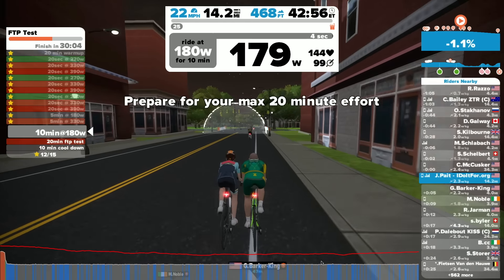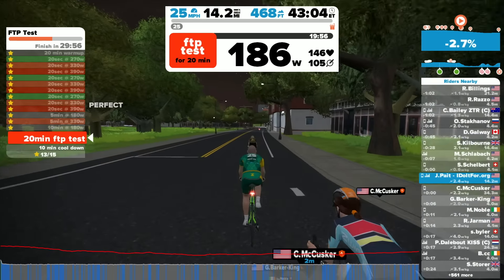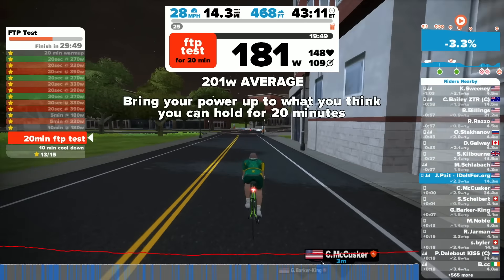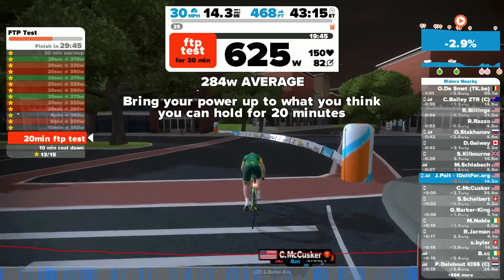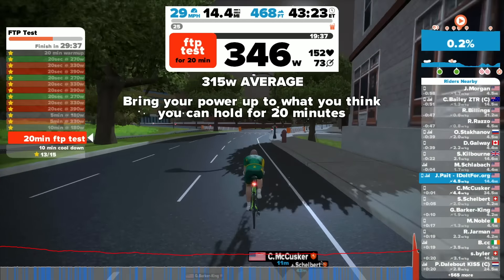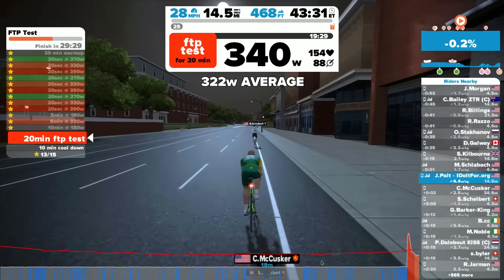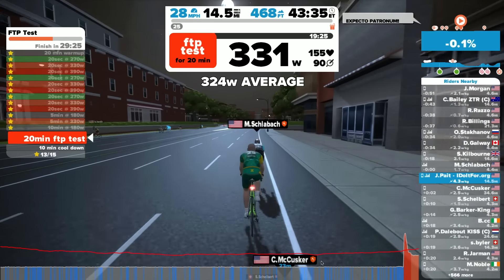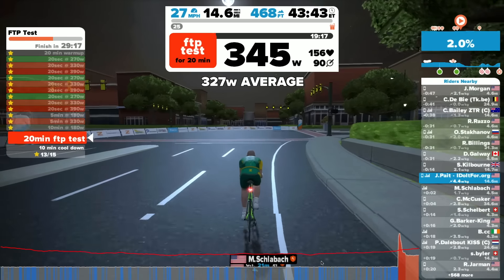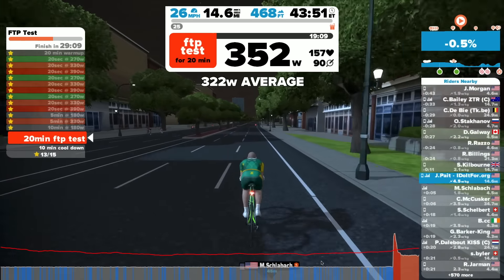Wanting to be careful about cadence, I waited through the arch before bringing my cadence up. It starts telling you the average you're maintaining and says bring it up to what you can hold for 20 minutes. Then something weird happened — I'm not certain if something switches on at that point, but all of a sudden my wattage really went up to around 600 watts for a moment. It settled down again and I was hitting around 340 watts, higher than I was anticipating, and I felt good at 340.